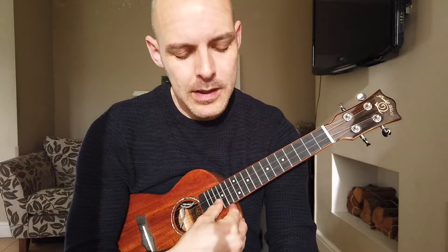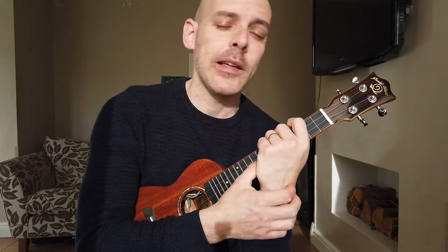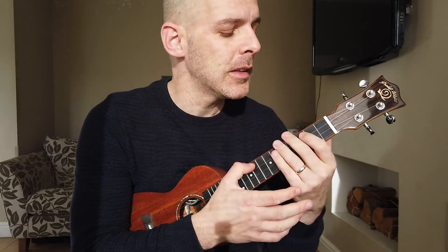Just apply it to whatever you're struggling with, really focus in, and honestly watch the rewards come. You will get so much faster at chord changes. I don't think I've got a better tip on ukulele than this one — it's probably the best thing for the most significant improvements of any tip I've ever picked up. If you like the channel, please hit the subscribe button, drop a comment or a thumbs up, it's all massively appreciated.